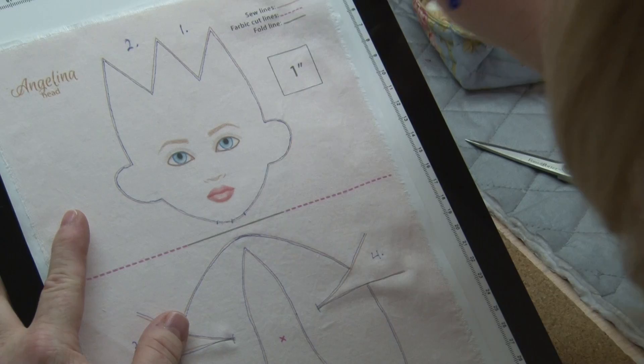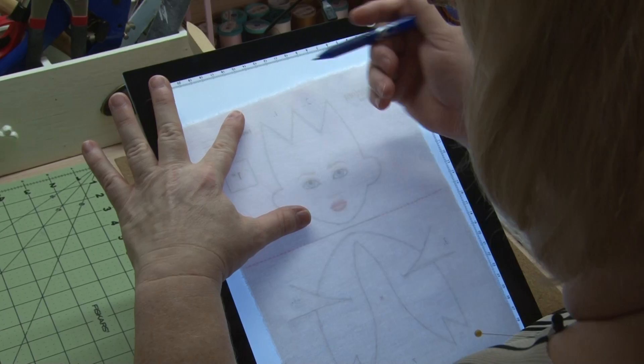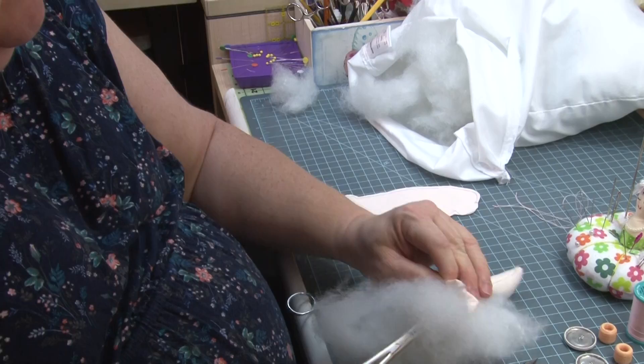Okay, I'm going to turn the light box on. I'm going to peel away the backing. And now I can see where my marks are, so that I can trace this side.